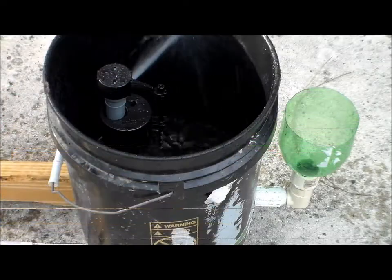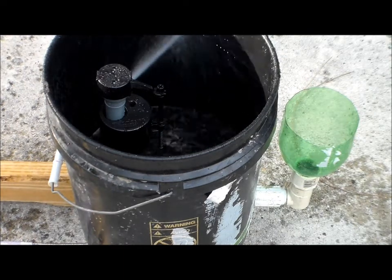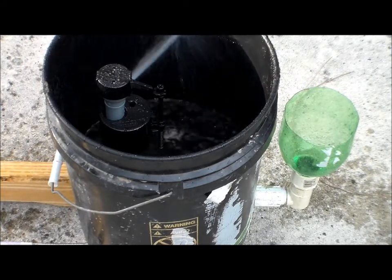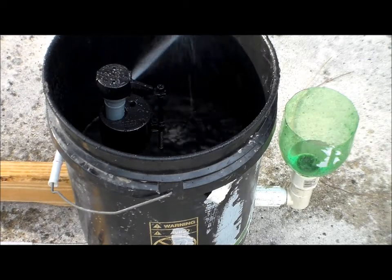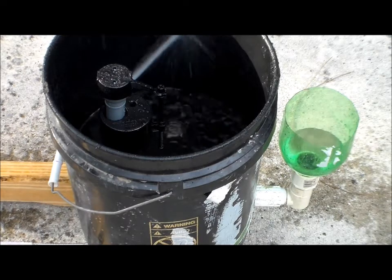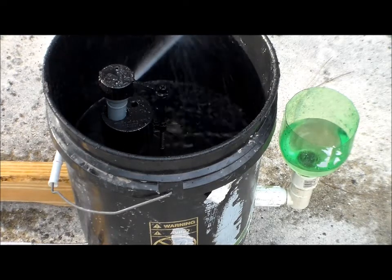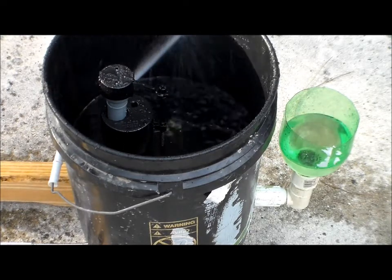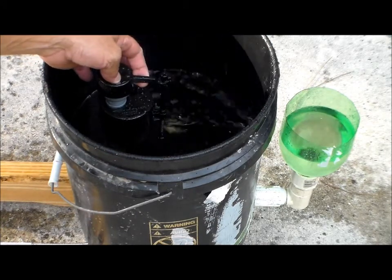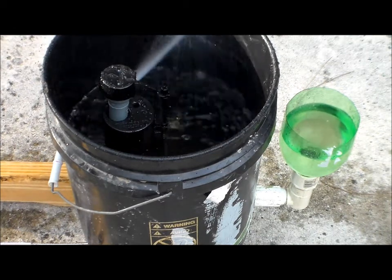It's filling up — might have to adjust the fill valve. I have it more or less as high as it can go. I'd like to see it go down about an inch or so. You can see the drinking bowl starting to fill up. I don't see any water anywhere... I think it's going to overflow.